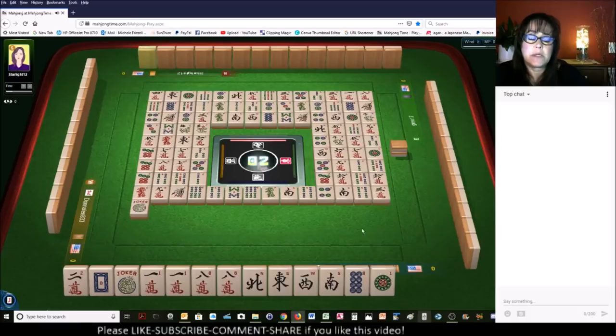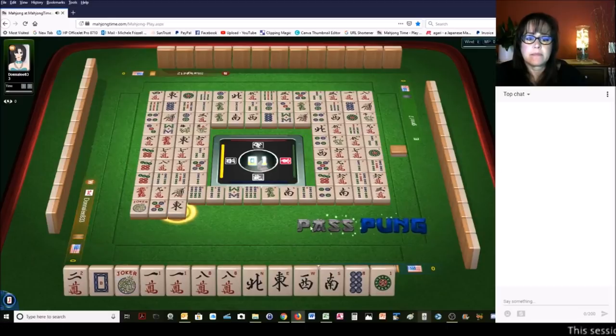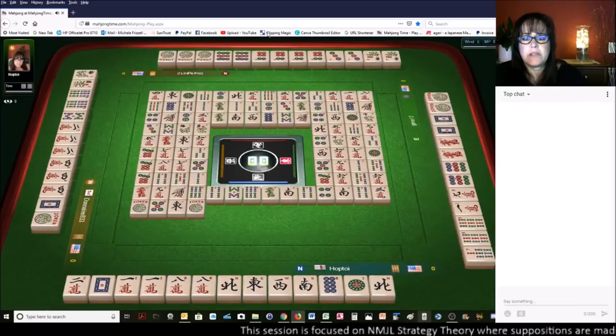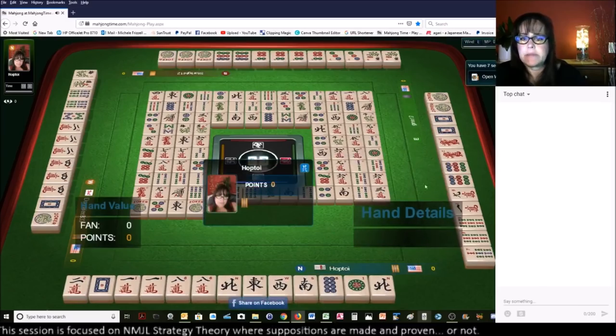I was wondering though — there are no white dragons out. Green dragon, south wind. Two more picks and I have two discards, so each one of these picks has to be a keeper or I'm just not viable. South wind. We'll give it one pick and see what happens. These are really safe — yeah, that's safe too, there are three out. Three characters — I'll probably throw that joker next. I'd like to know where the white dragons are. Five dots, east wind, joker — one over here and two over here.